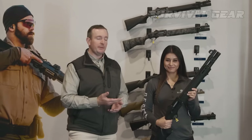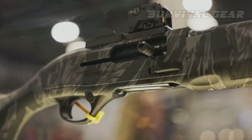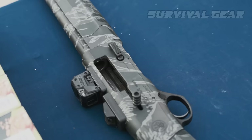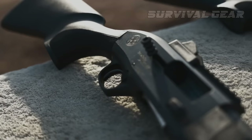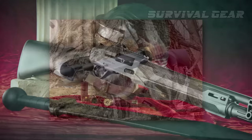Beretta A300 Ultima Patrol. So you want a reliable tactical shotgun from a big-name company but don't want to shell out $1,400 to $2,000? Beretta got that memo too and brought us the gas-operated A300 Ultima Patrol. The A300 Ultima Patrol takes many design cues from its older brother, the 1301. It is a light shotgun at only 7.1 pounds and features enlarged controls, QD sling points, M-lock slots on the forend, a Picatinny rail on top, and some excellent ghost ring sights.